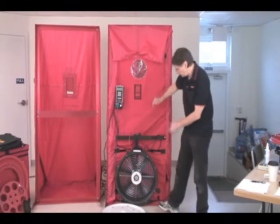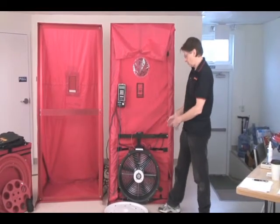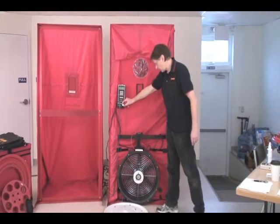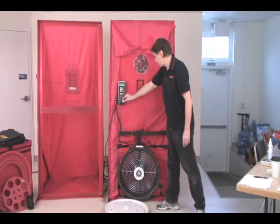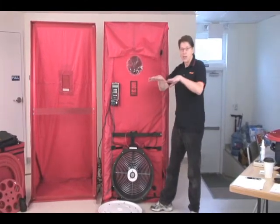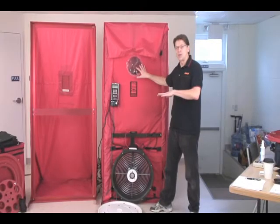When we turn this fan on, air is going to blow from indoors to outdoors, and we're going to expect the cloth to expand in this direction — which is exactly what it's doing — because we're creating a negative pressure in the house where we're standing, compared to a positive pressure outside.